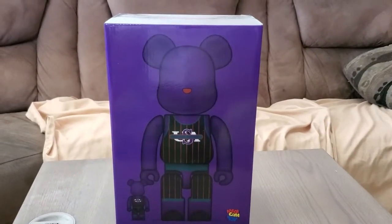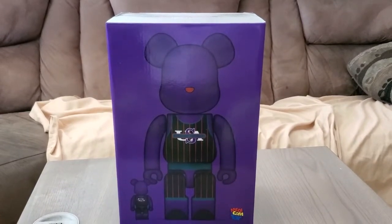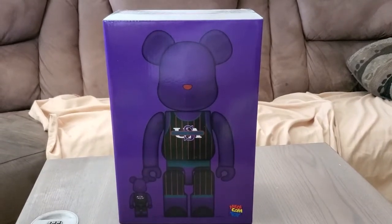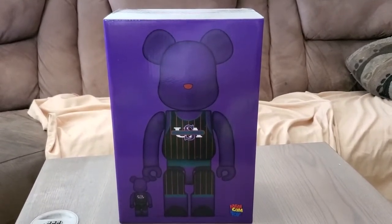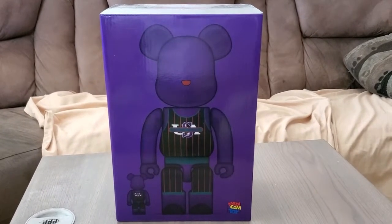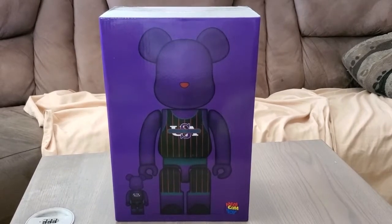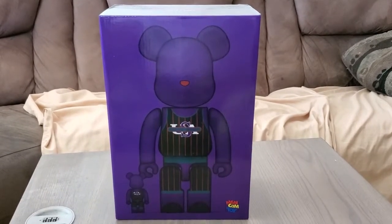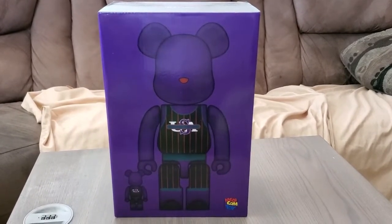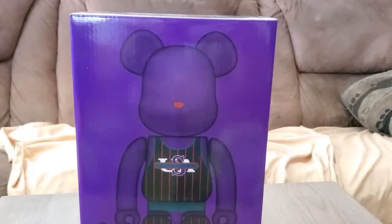What up guys, this is the first ever unboxing on my channel. My channel used to be a gaming channel but I decided to do unboxings as I like collecting stuff. Today we're gonna unbox the first bearbrick of my collection. Yesterday I went to an event called Guess Sports — they had YG perform, it was basically an event on clothing and stuff. I saw this bearbrick and since I never had one I figured I could get it at this convention, so we're gonna unbox it right now.